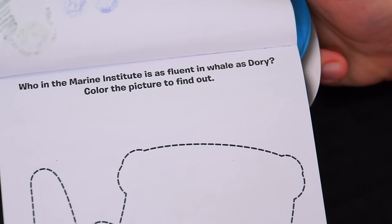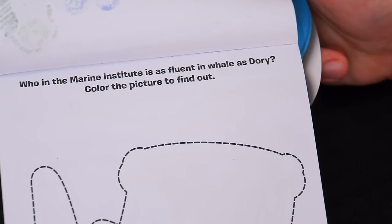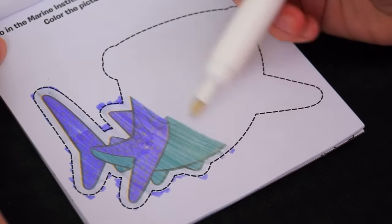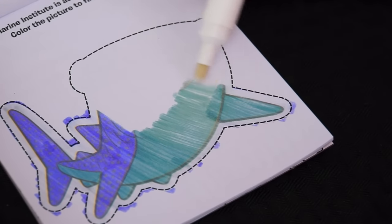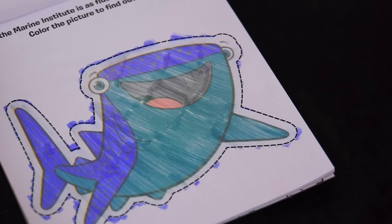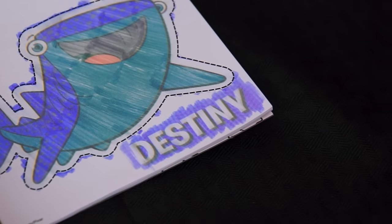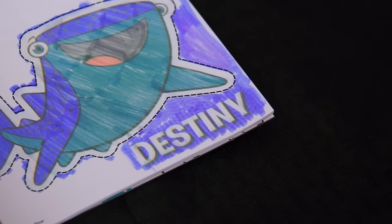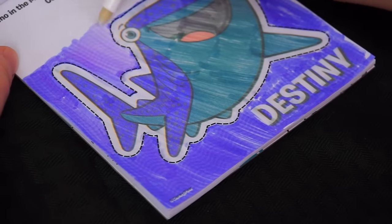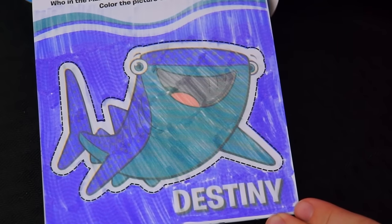Let's check out the next page. It says, who in the Marine Institute is as fluent in whale as Dory? Color the picture to find out. Let's color it in. I know who that is — it's Destiny! Wow, what a great picture of Destiny.